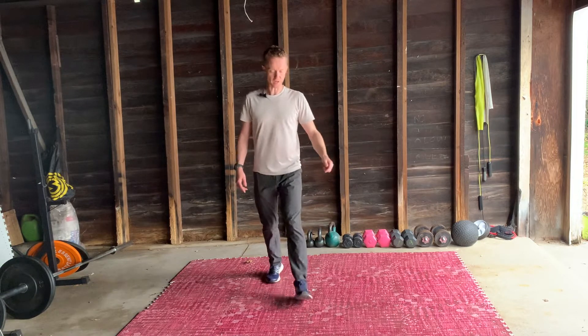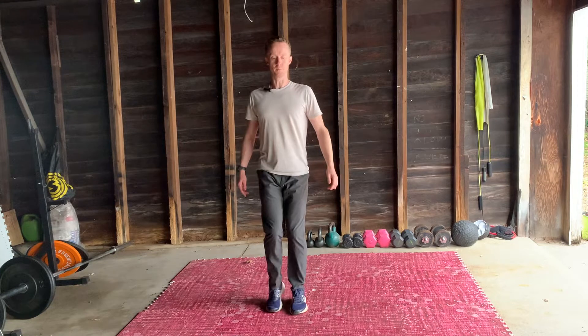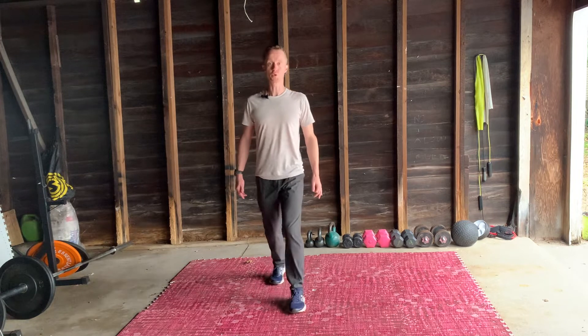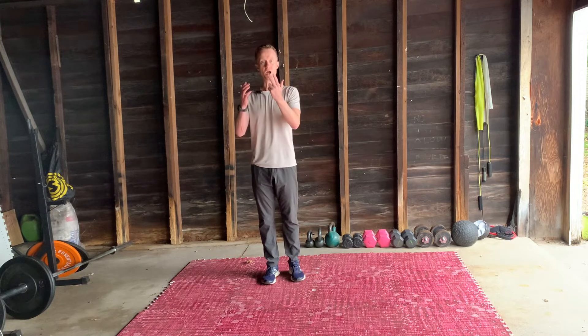Driving off a little bit of that front leg. Back. This time we're going to lift the knee up.